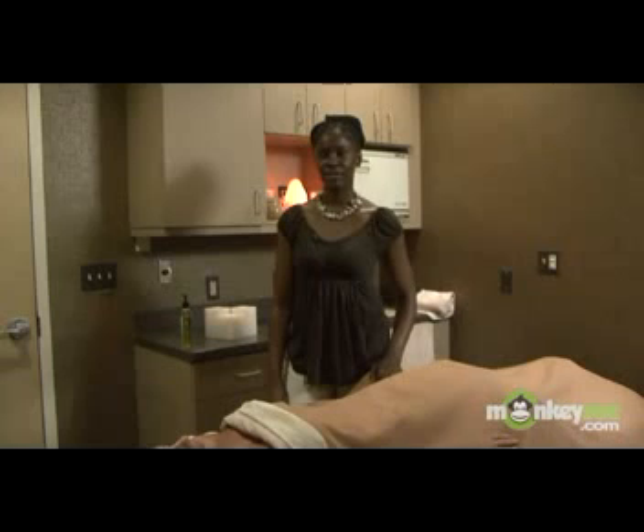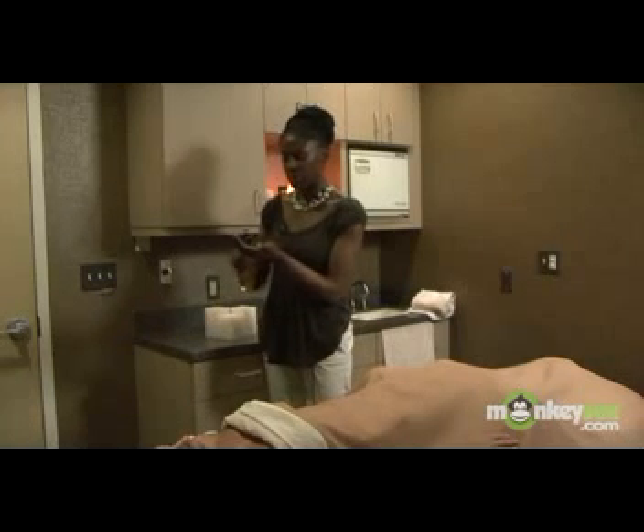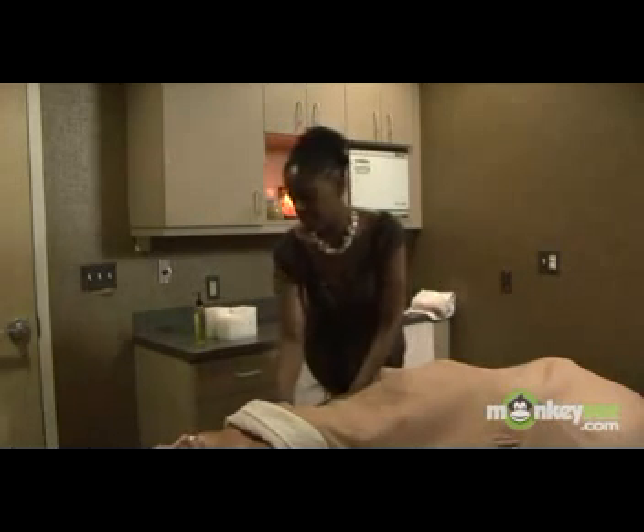Hi, my name is Tracy Bell and we'll be demonstrating a full body Swedish massage, beginning with the arm. You want to add just a little bit of oil because the arm is not that big of an area and you don't want to be sliding all up and down your friend's arm. So just apply the oil nice and evenly.